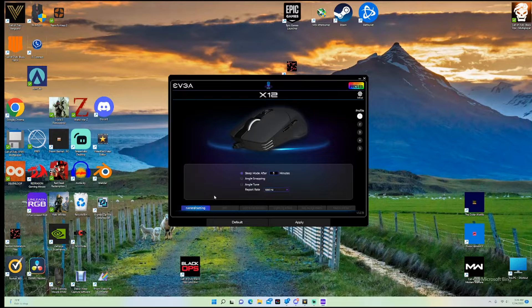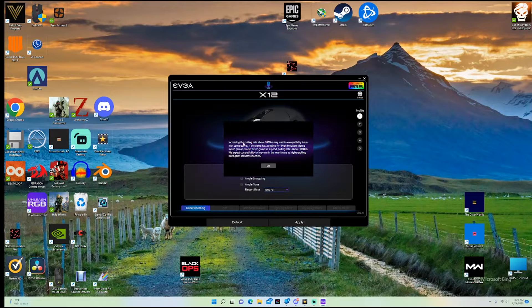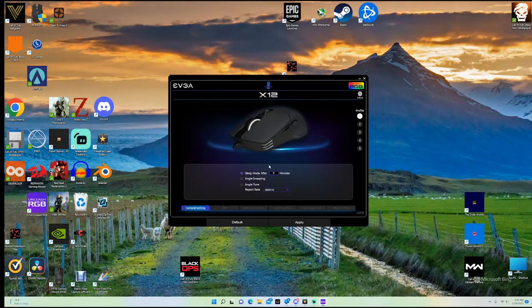One of the things in the general settings: you can pick the report rate all the way up to 8000Hz. Increasing the polling rate above 1000Hz may lead to compatibility issues with some games, so I'll just leave it on 1000. But it's cool that it can go all the way up to 8000. I haven't really tried 8000 — I'm not sure if it would make me a better gamer.